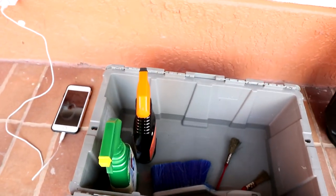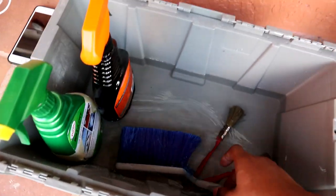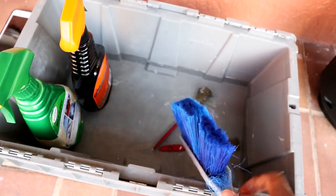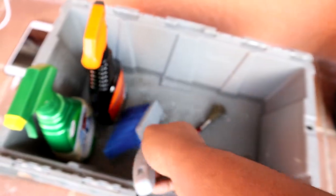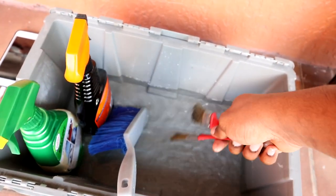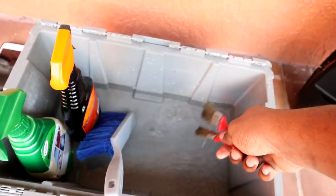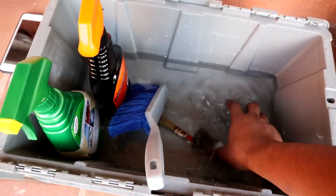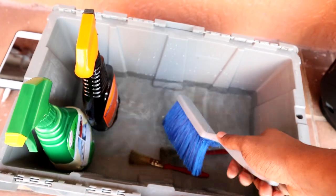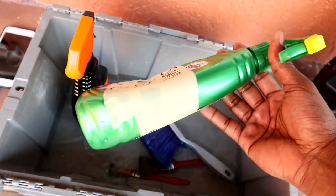I have a brush — you can use any soft bristle brush. This one is really soft so I'm gonna use that to scrub the engine. I also have these little small paint brushes to get in the nooks and crannies I can't reach. And then I have a bucket with just a little bit of water — I can put my brush in there, take off the dirt, and spray it again with the soapy water.